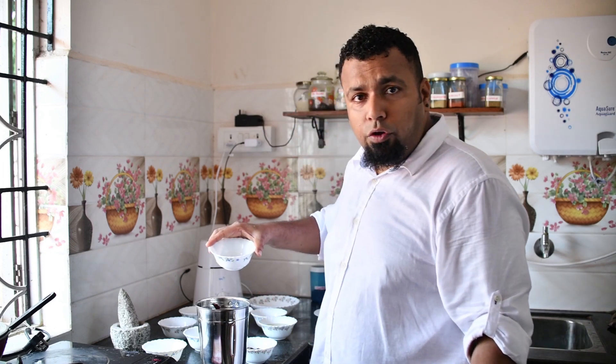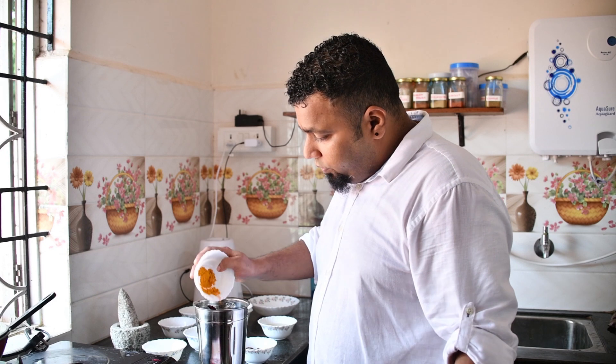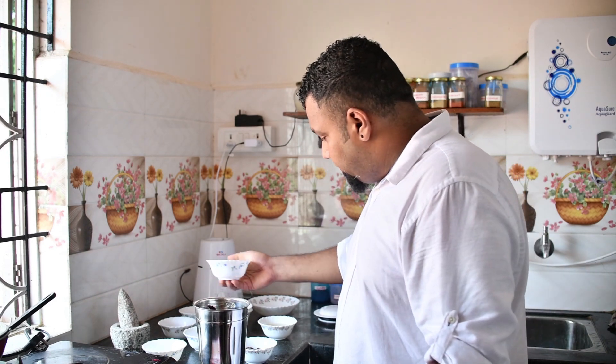Add a teaspoon of cumin — you can use cumin powder instead which will give you a smoother paste — and half a teaspoon of turmeric powder. Also, I've taken one onion and sliced it thinly.